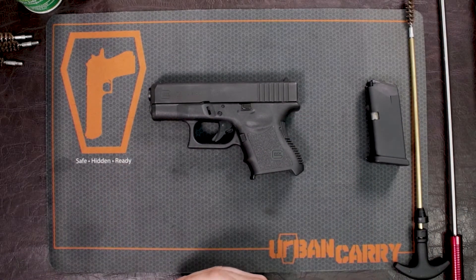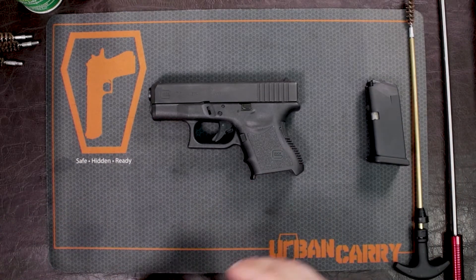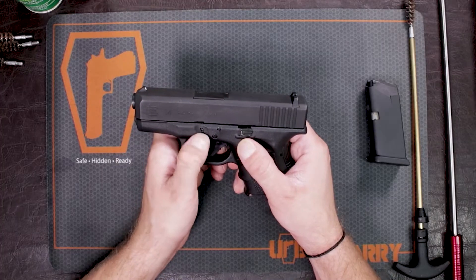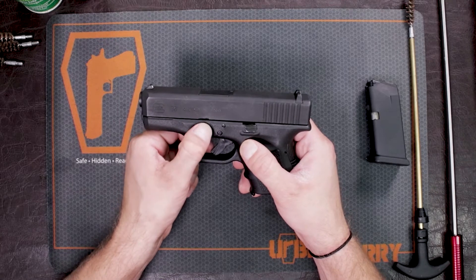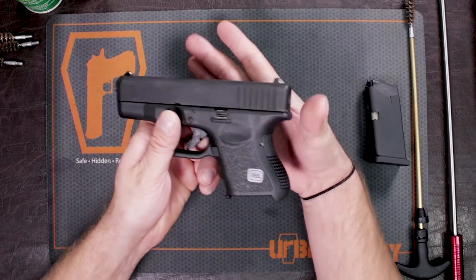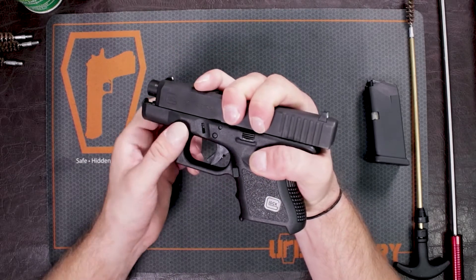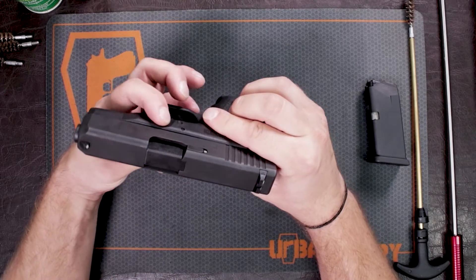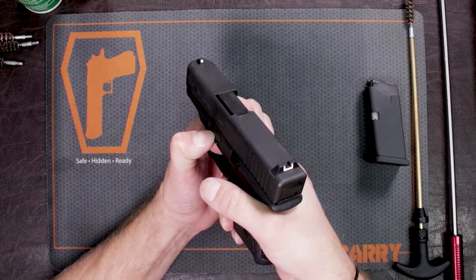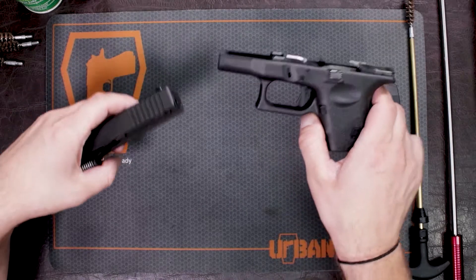I'm basically going to take the 26 and show you how to take it down — it takes down the same way as the 27. Mag is empty, chamber is empty. With these guns, and most all Glocks, they take down the same way. Right here are these little nubs — it's a bar — and there's a little place for you to take your finger and push down on the right and left side. Take your thumb and brace it on the back of the handle, then take your fingers and move the slide up slightly. Take your thumb and index finger, place it on that bar, move your slide, pull down on that bar and keep it down, point your gun in a safe direction, and depress your trigger.